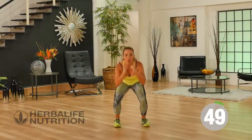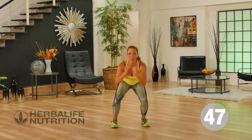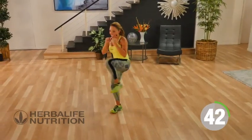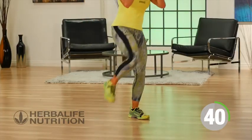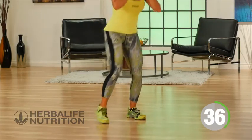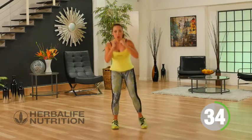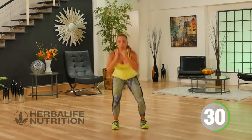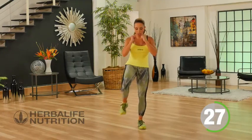Squat, kick it forward. Squat to a kick forward. This really will engage your core and your glutes. Breathing all the way through this workout. You can kick low or high — it's up to you.